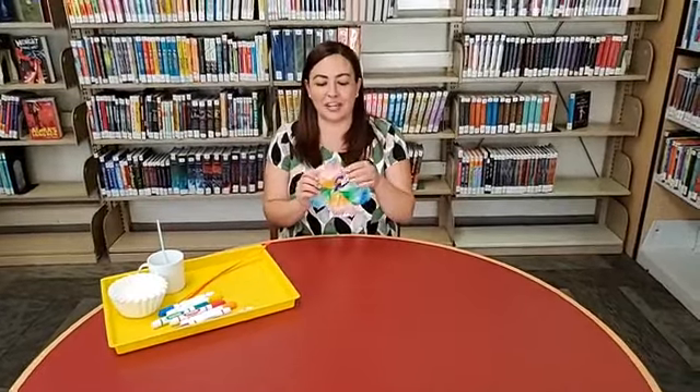Hello friends and welcome back. Today I'm going to show you how to make a coffee filter butterfly. All you need are coffee filters, washable markers, pipe cleaners, and a little bit of water.